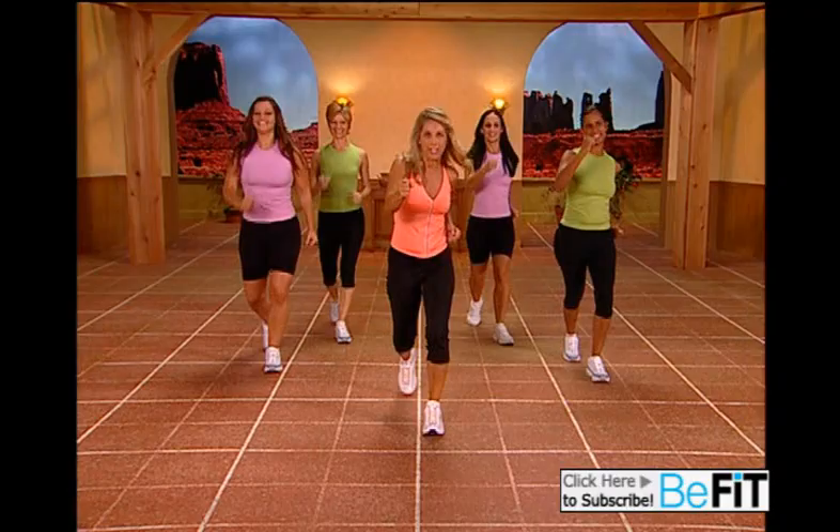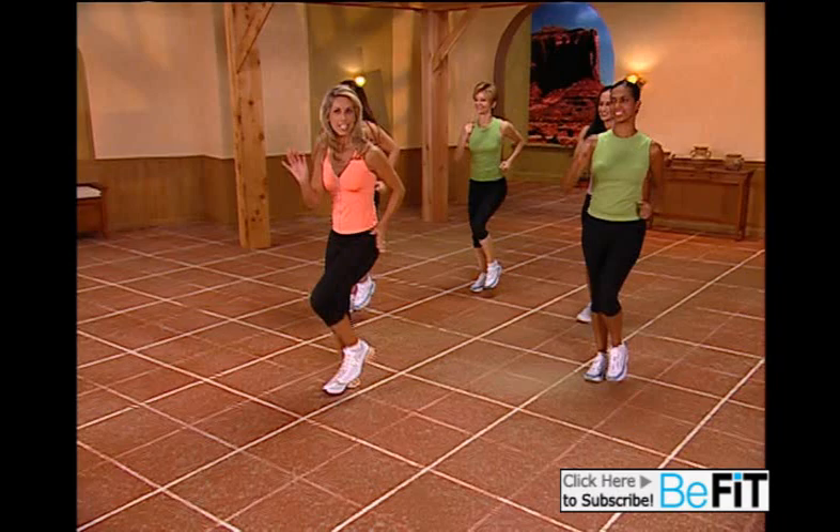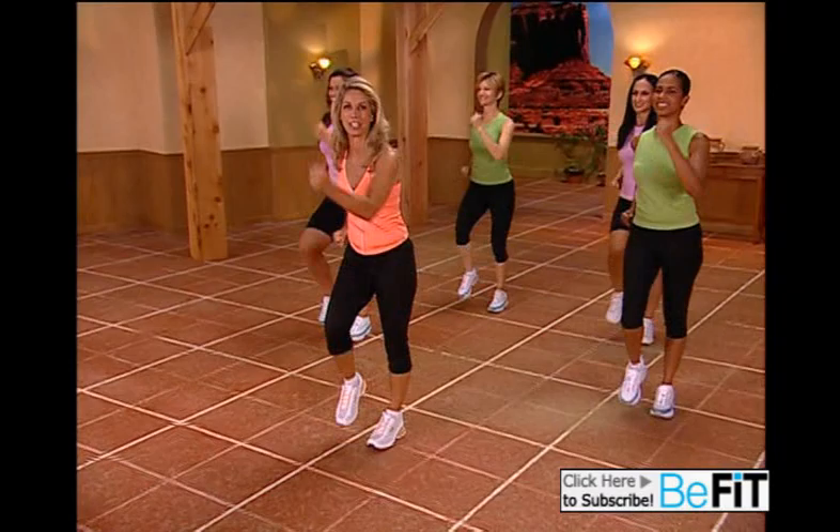Brisk walk. Easy walk. Pump those arms — you're burning more calories, using more muscles.